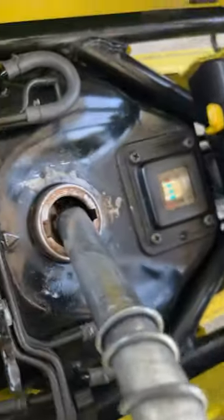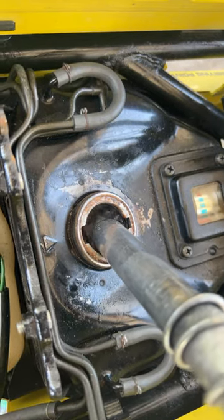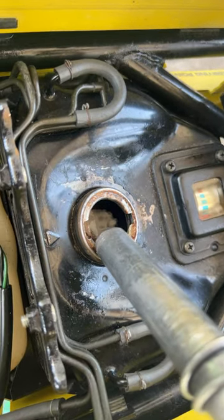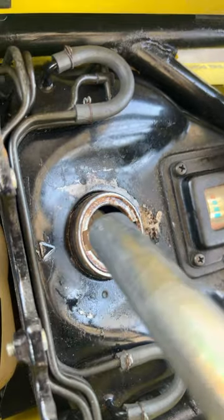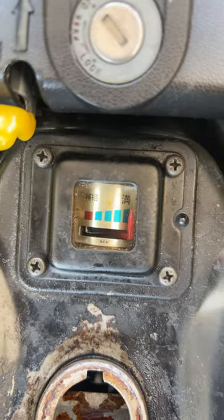You can see it's almost full already — this pump actually works. I think we're good right there. I don't really want to put too much more. A dollar 71 and we're now full.